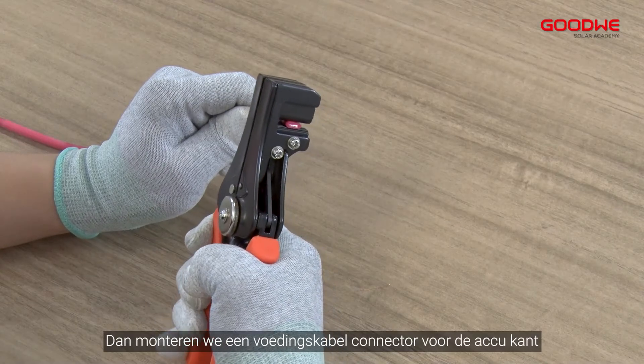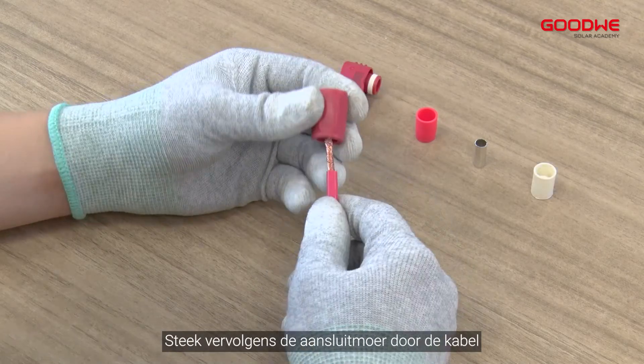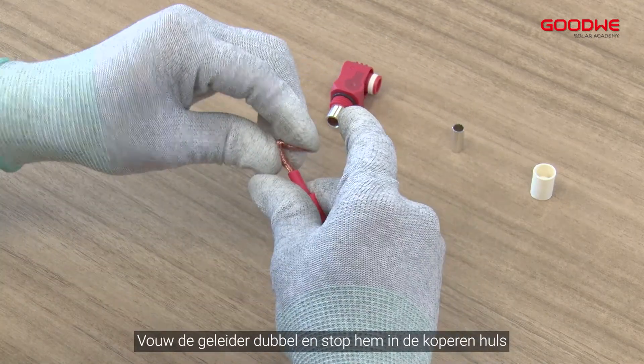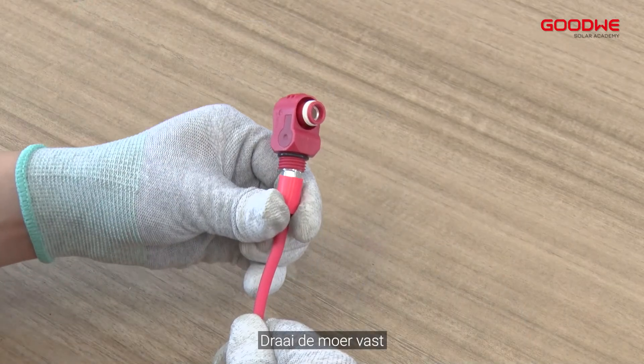Then make power cable connectors for the battery side. Strip off the wire for 33 millimeters, then put the connector nut through the cable. Replace the white seal ring inside the power connector with a red seal ring. Fold the conductor in half and put it into the copper tube, then crimp the power cable. Tighten the nut.